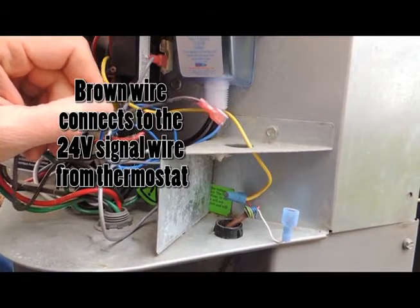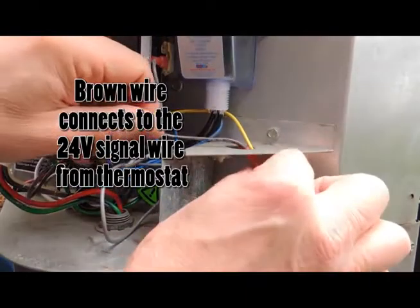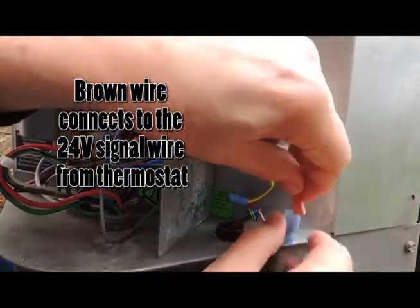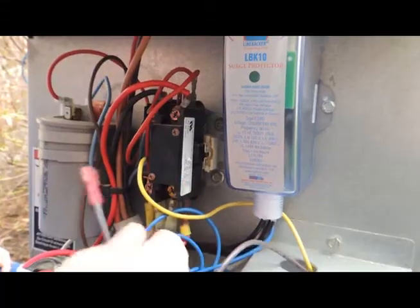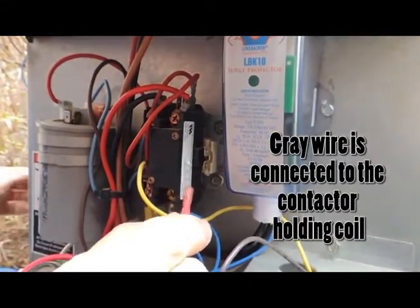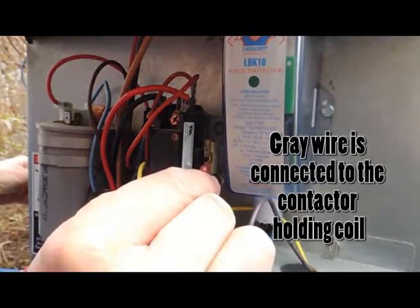We are connecting the 24-volt signal wire from the thermostat to the brown wire of the LBK10. The gray wire is connected to the contactor holding coil to initiate the call for cooling.